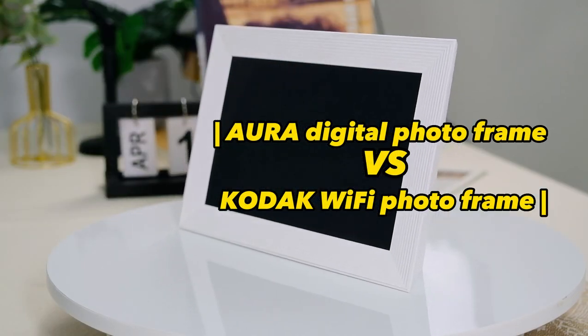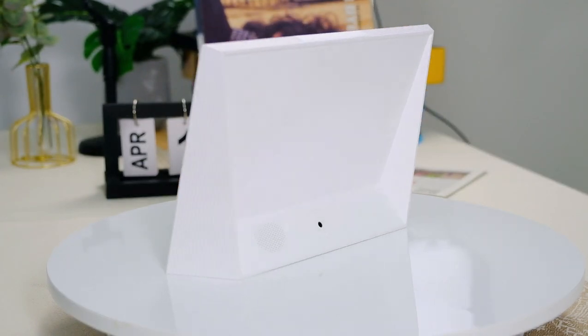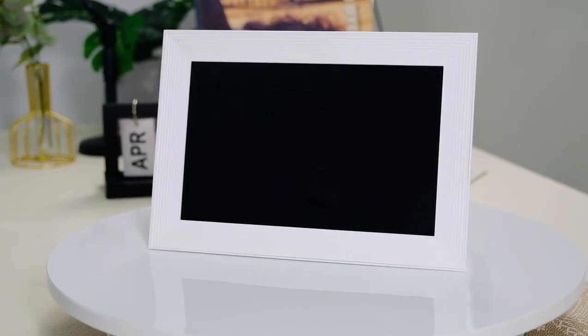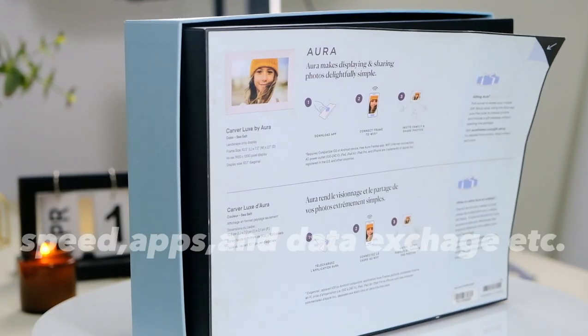Hey guys, welcome to my channel. Today we are going to do a comparison of two products — the best digital photo frames: the Kodak Digital Wi-Fi Frame and the Aura Digital Sitcher Frame. We will start with packaging material, design, controls, apps, and data exchange.